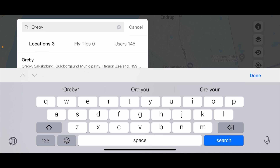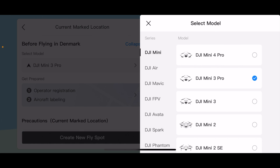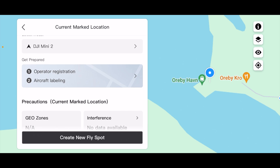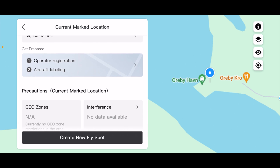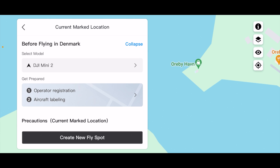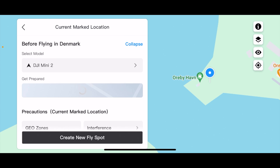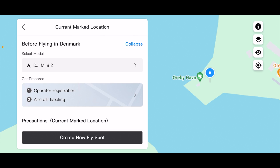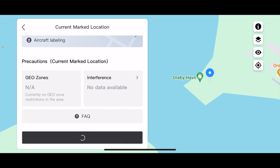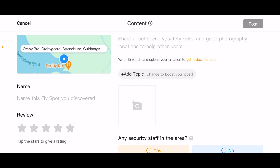So you need to be aware of this. When you create a new Flyspot, even if you are allowed to create it in the app, you should be aware that it might not be possible or legal to fly there in real life. Let's jump back to Orby, select the Mini 2, and create a new flight spot. Let's use this harbour where I've been flying many times and put our pin on top of that. We have selected the Mini 2, so everything is as it's supposed to be. Then I can press 'Create new Flyspot'.